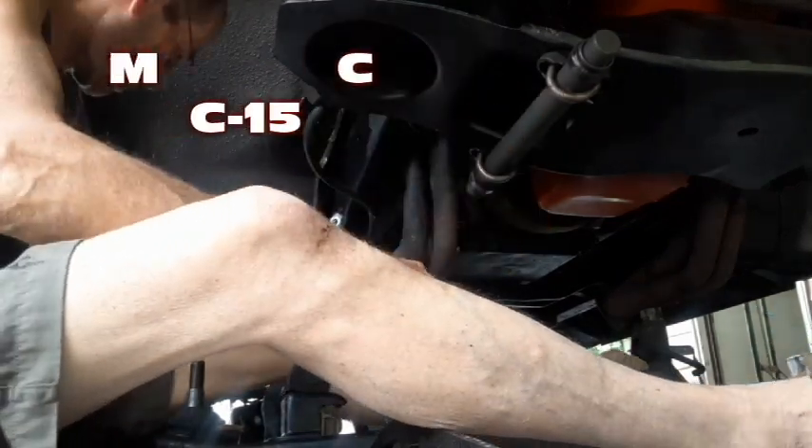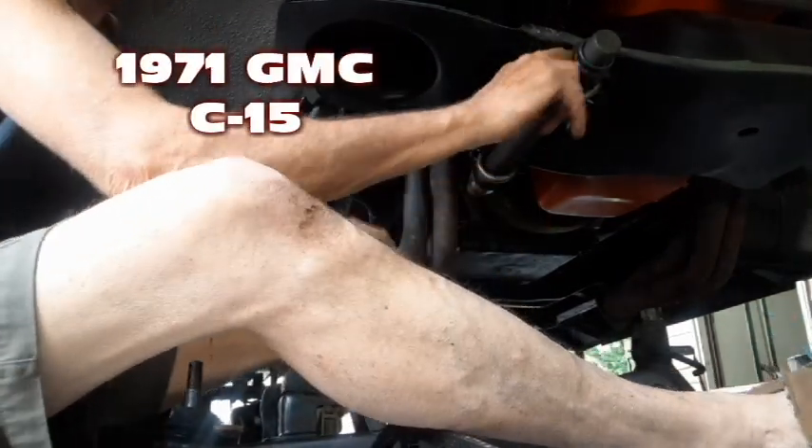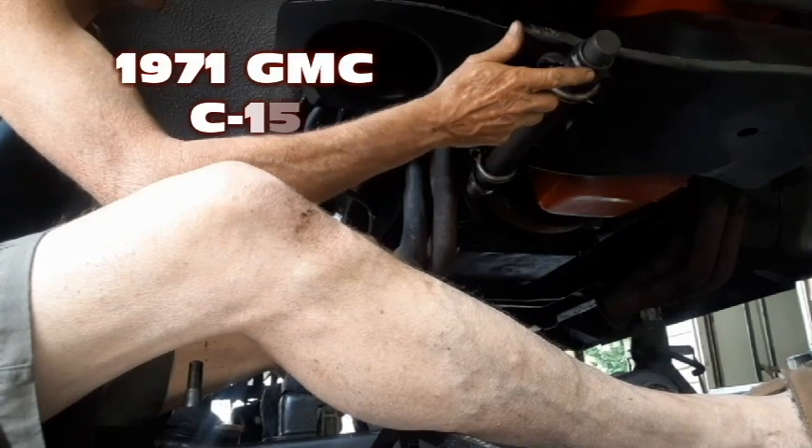Clean the U-bolts. Put just a little bit of grease on this so it'll be a little bit slippery.